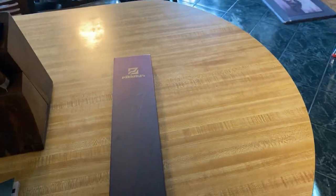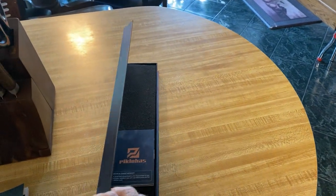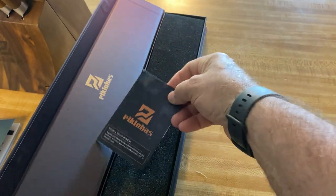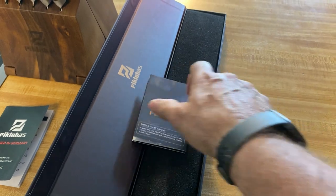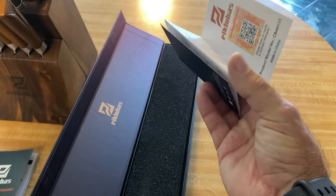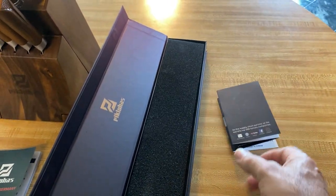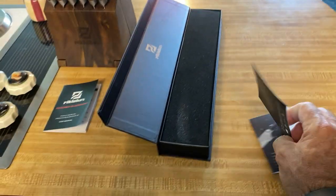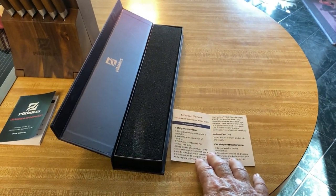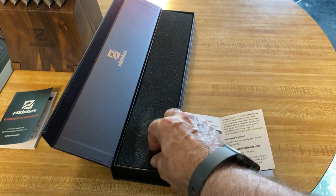It's got a kind of a magnetic closure on the edge there. You can open it up, and there's the little instruction sheet there. It kind of goes through all the different things that this knife will do — you can cut bread, just about anything. It's kind of a multi-purpose knife, really.